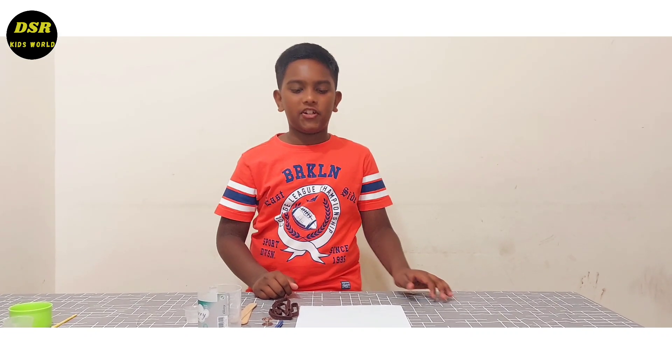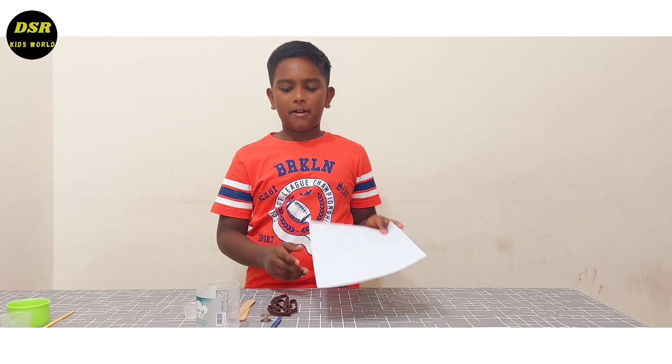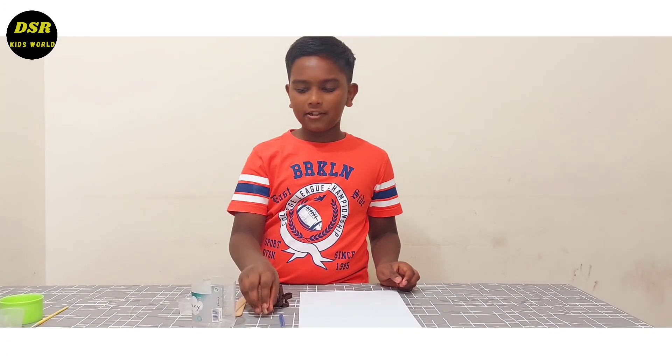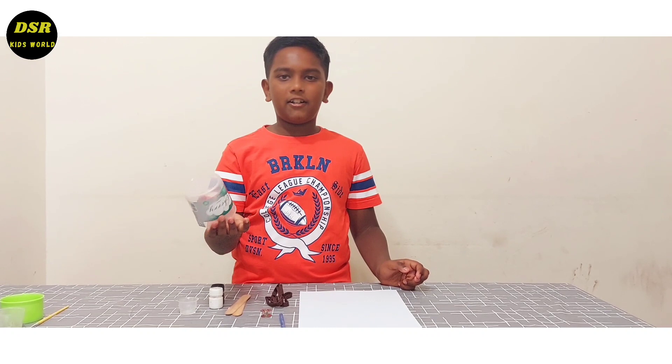Let's see what all we need for this. We need a white paper, a pencil, a piece of string, a bobbin kit, and some long container like this.